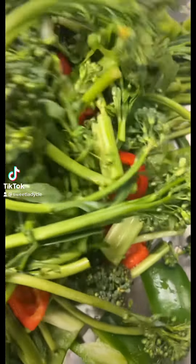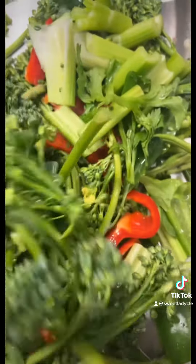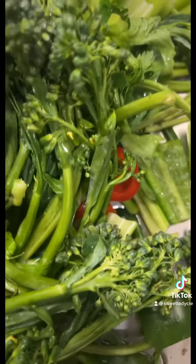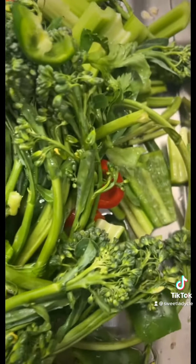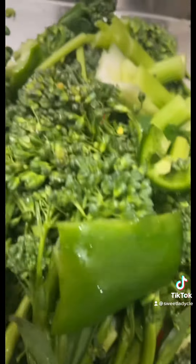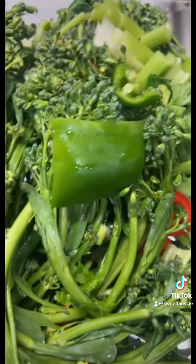These are broccoli eggs — nice, fresh, organic, and clean — with celery, red peppers, fresh jalapeño peppers, and some green bell peppers, stir fry, and butter.